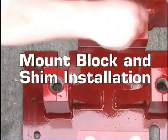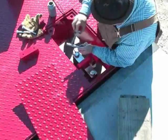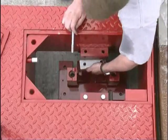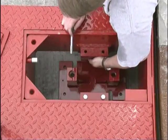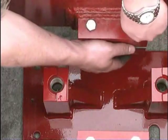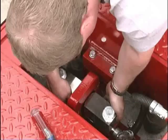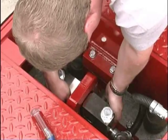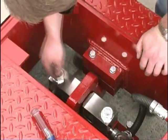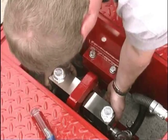Mount block and shim installation. Apply anti-seize compound to the threads of the mount block bolts. Install one bolt through the welded block into the upper mount block, then install the second bolt through the blocks and shims and torque to 55 foot-pounds. Repeat this process on all the load cell pockets. Recheck the link for any binding or misalignment and ensure the link is plumb with respect to the upper mount blocks, and also centered between the side of the link and the upper mount blocks.